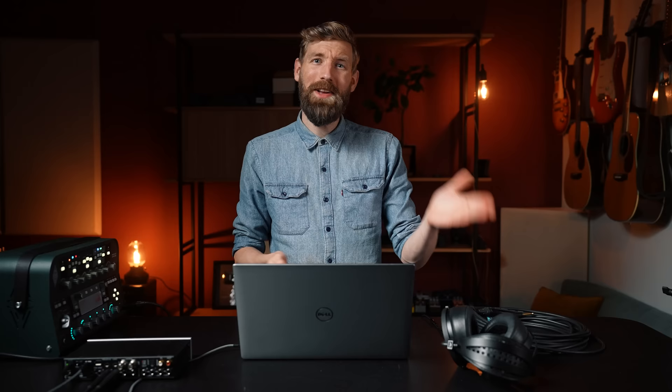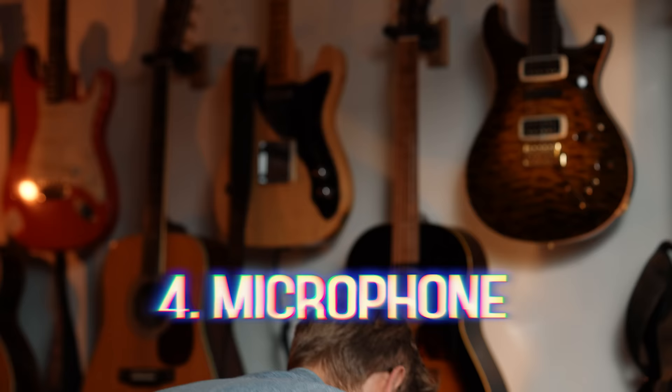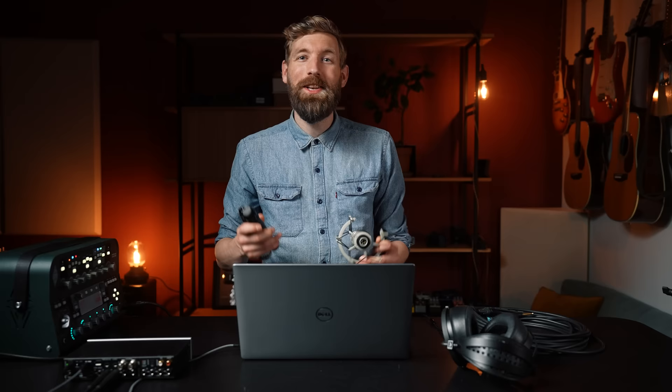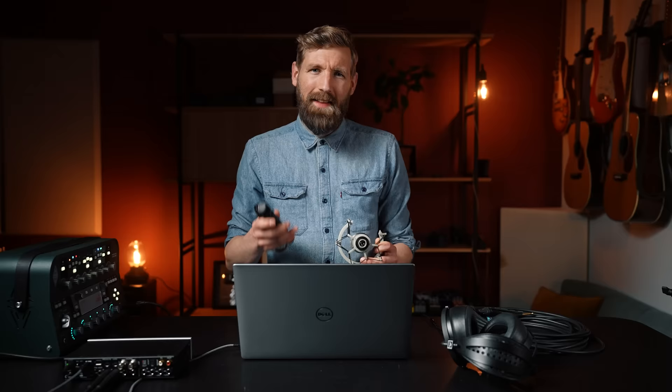We've got the computer, the interface, and the headphones — your first hit is right around the corner, but not quite yet. Here is number four: let's talk mics. Without a mic you wouldn't be able to hear me — over here I've got a boom mic connected with an XLR cable into the audio interface. A mic can serve so many different purposes: it can record your acoustic guitar, your guitar amp, your voice, or any audio source or instrument you can think of. It's really a must-have and it doesn't have to be too expensive — it can range from $50 to $2,000 or more.